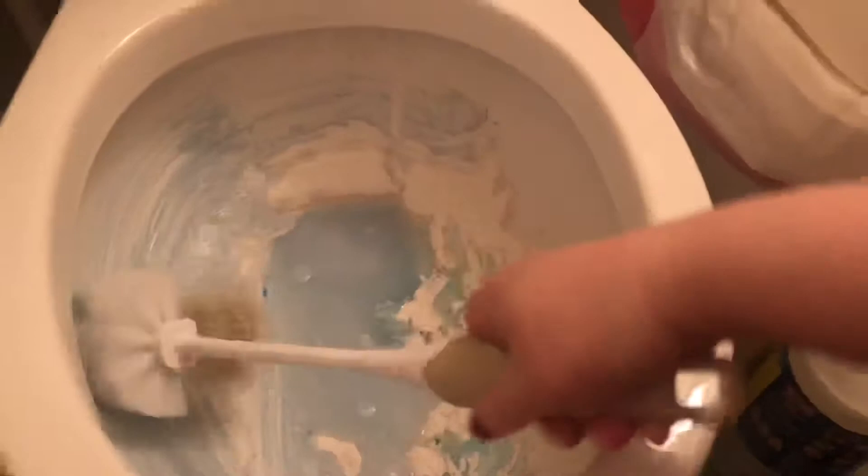Take your brush and just start scrubbing. The soap will adhere to the powder — it gets a little bit wet but not much. Just start scrubbing with a little more water.